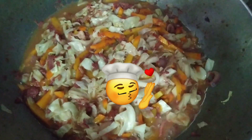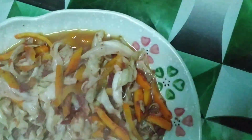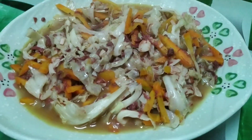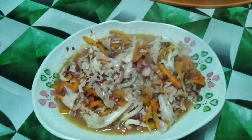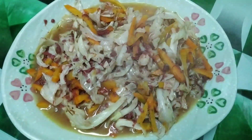Yan po luto na, may ulam na tayo. Simpleng ulam pero masustansya at kayang-kaya ng bolsa. Tsaka yung mga natirang gulay lang naman dito sa bahay. Pag mayroon kayo dyan — carrots, repolio, sayote — yan ang gagawin nyo. Lagyan nyo na ng corned beef, o di kaya sardinas. Okay na ulam na.